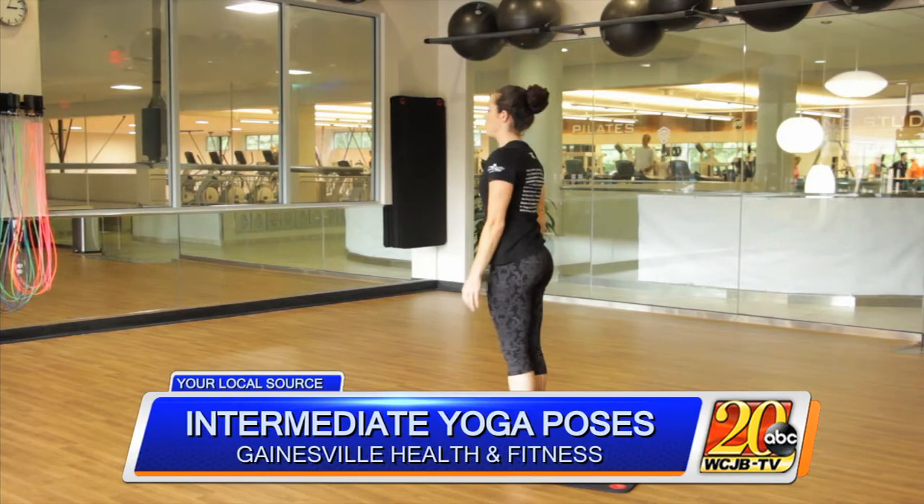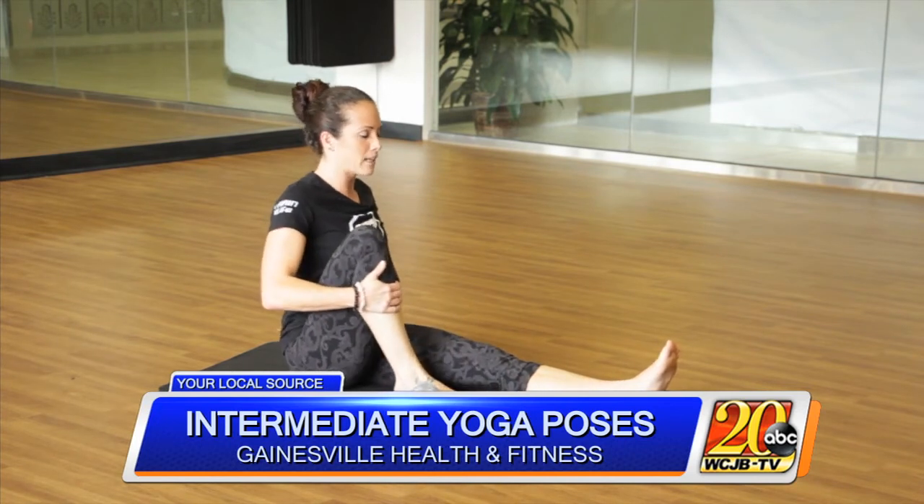Now this is sage pose. We're gonna start in staff pose — our legs are stretched forward, they're active, our feet are flexed. We're gonna draw in our right leg as close as we can to our sit bones while keeping that spine long.